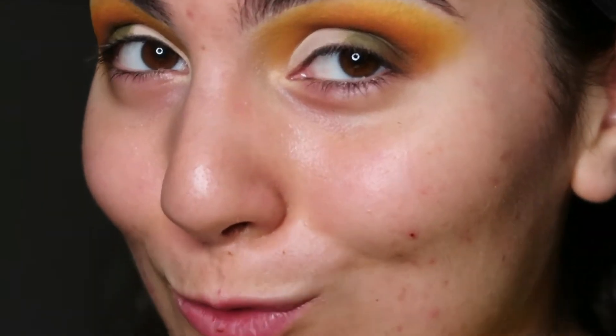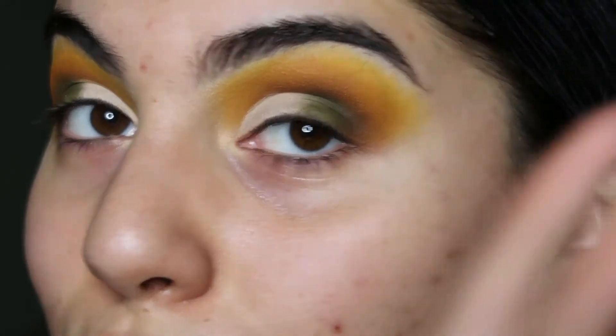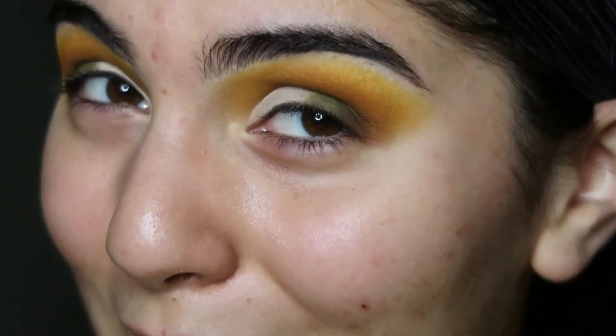Everybody knows I don't really like using neutrals, but I'm feeling this look. Can we get a little closer? A little more? Girl, this better look blended on the camera because it looks really blended in the freaking mirror. But we like it, right? Yes, I know we do.